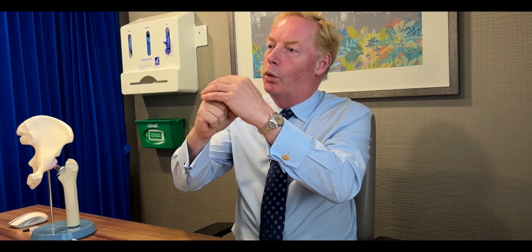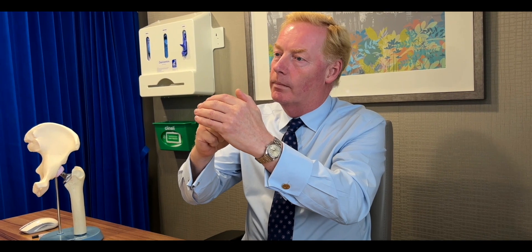A hip replacement is a technique where we replace the worn out joint with an artificial one. The hip is a ball that has a covering, which is cartilage, which sits in a socket. As the cartilage wears away, the bones rub together, so we have to replace both the ball and the socket because they're both worn.